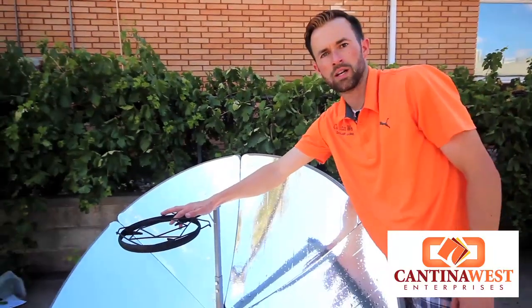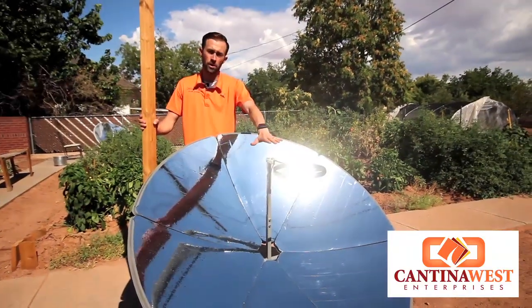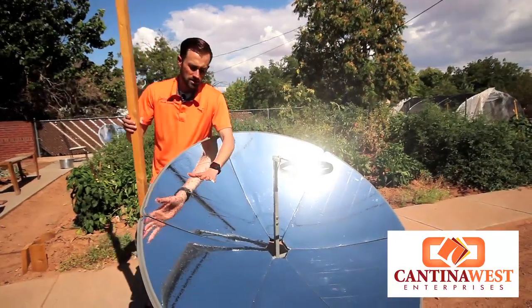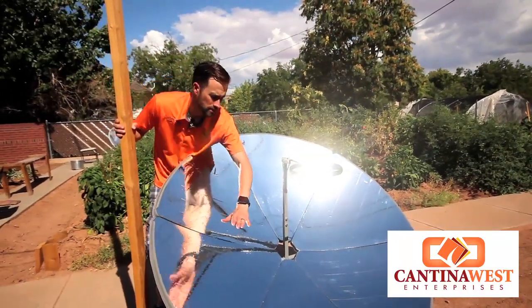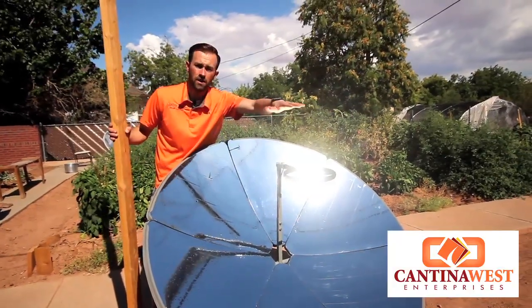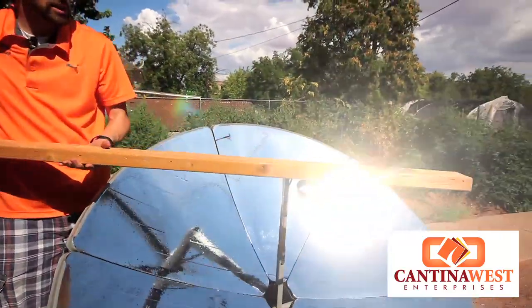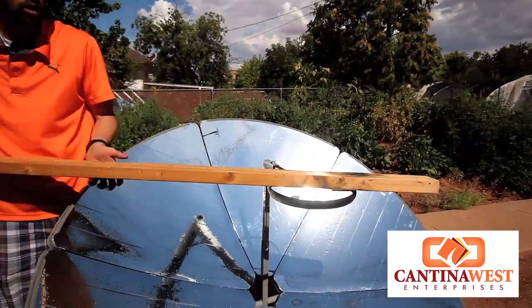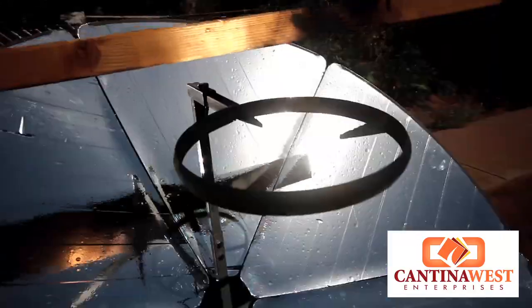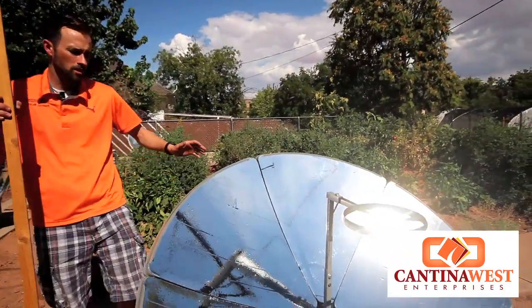Now the fun part — we're going to take this over into the sun and see how hot this gets. We've got it adjusted to where the focal point is right in the middle. Now this is child safety proof because on the bottom here you don't have it hot, and up here it's not very hot. But you're going to see really quickly that right here in the middle is extremely hot — it's already on fire in less than two seconds. You can cook, bake, fry — anything you want on this parabolic dish.